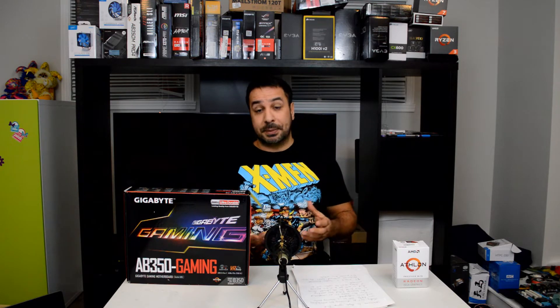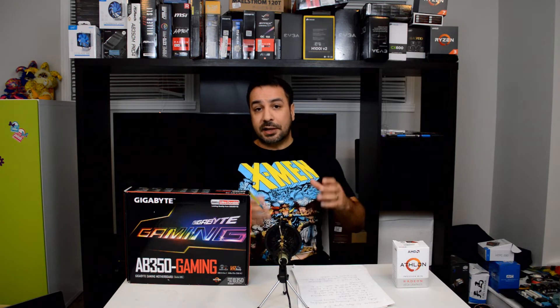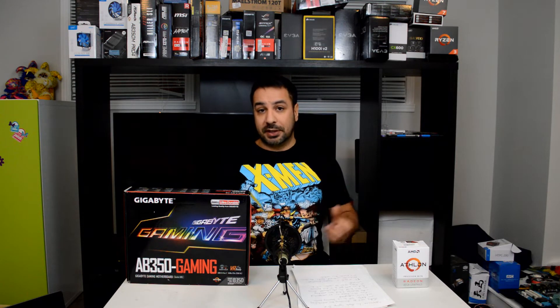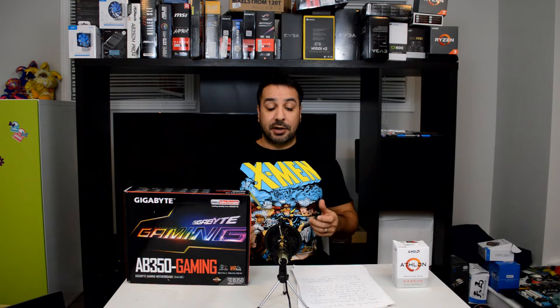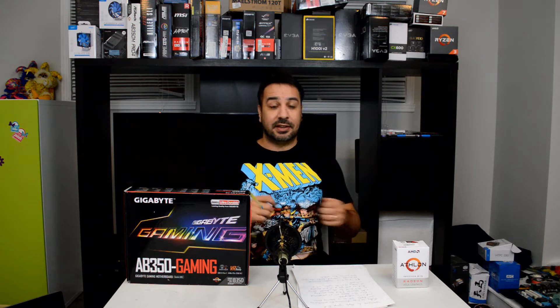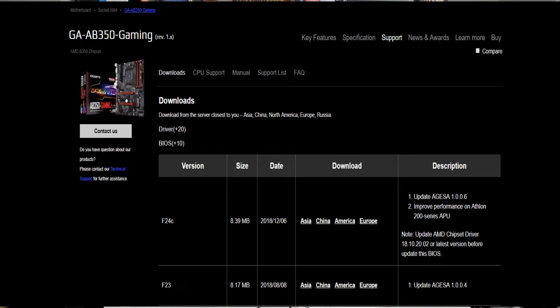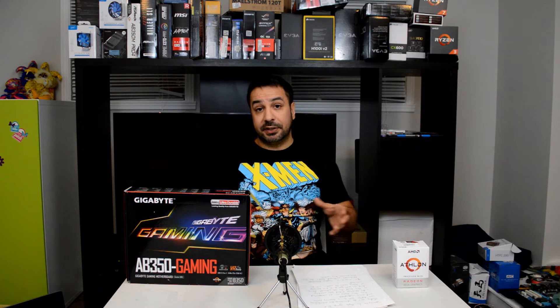So I was pretty bummed and I was actually wondering if I should even show you guys the build or not. Long story short, I decided to go ahead forward with the build anyway. And to my great surprise, last week when I was pretty much ready to finalize the last elements and had tested the system, Gigabyte came out with a BIOS update on December 6th for my motherboard specifically. And in this update, it specifically said that it increased compatibility for the AMD Athlon 200GE.